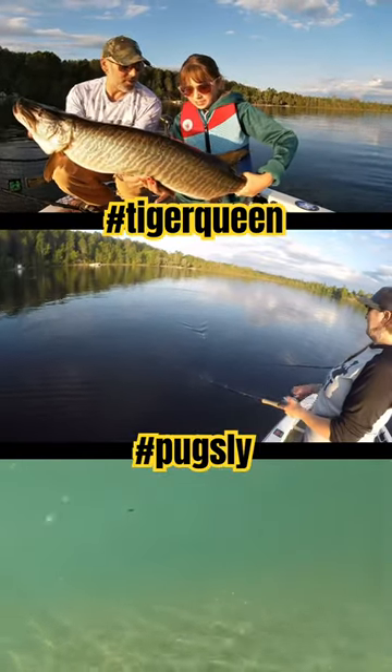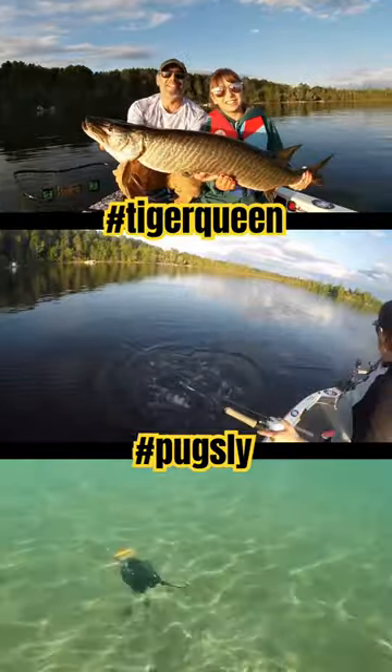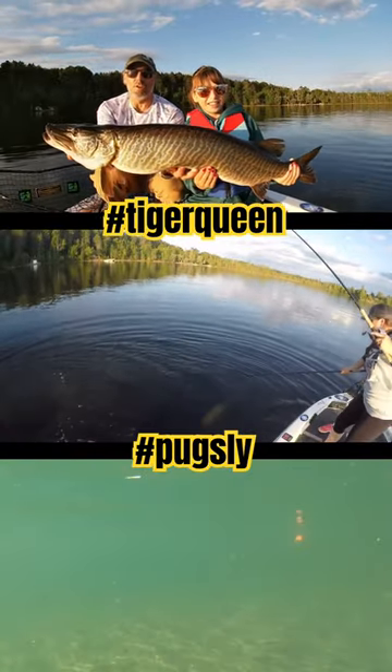Hold it underneath, with your other hand underneath, spin it. That's awesome, Kenz. Kenzie's very first muskie on her own.